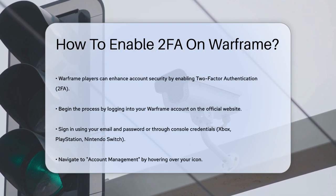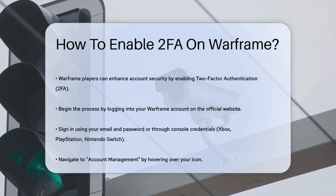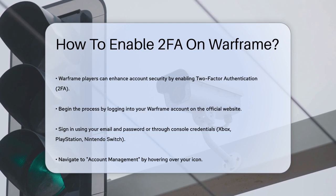Enabling two-factor authentication, or 2FA, is a simple and effective way to protect your account from unauthorized access. To start, you'll need to log into your Warframe account on the Warframe website.